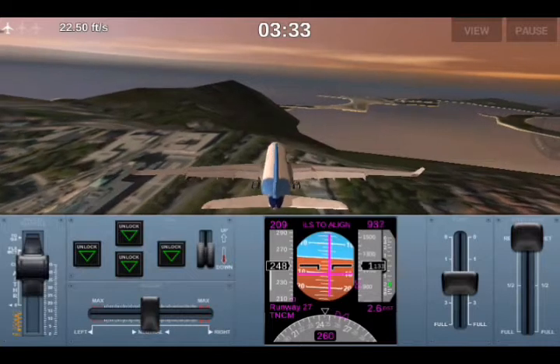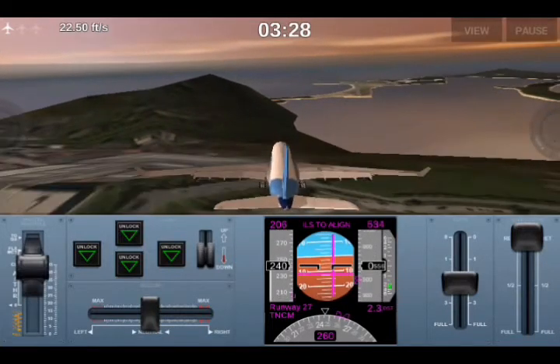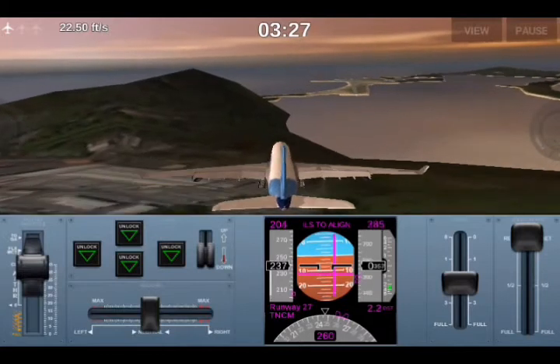We need to have the flaps around one and a half to two degrees.